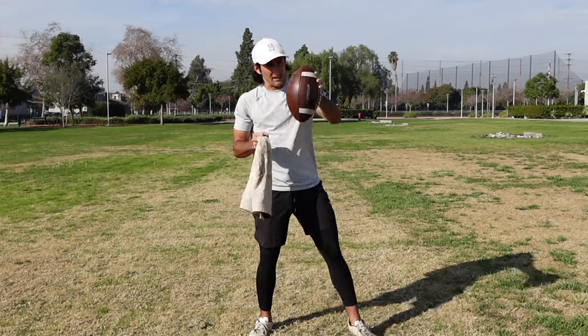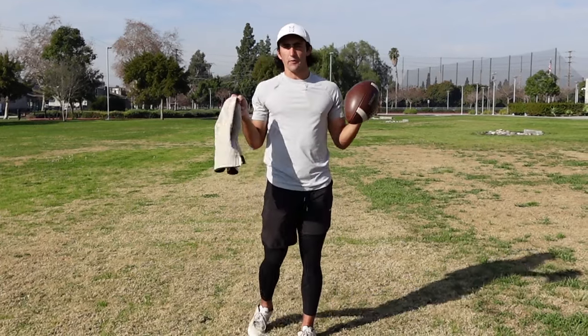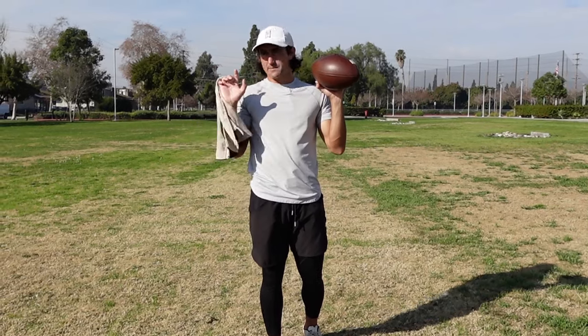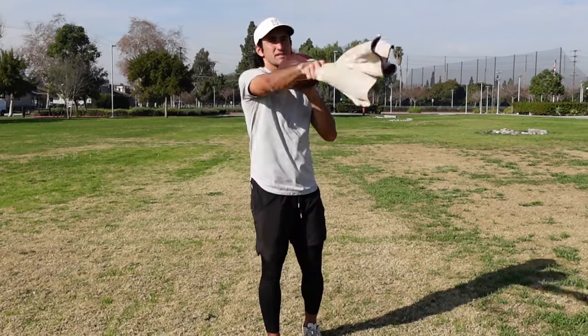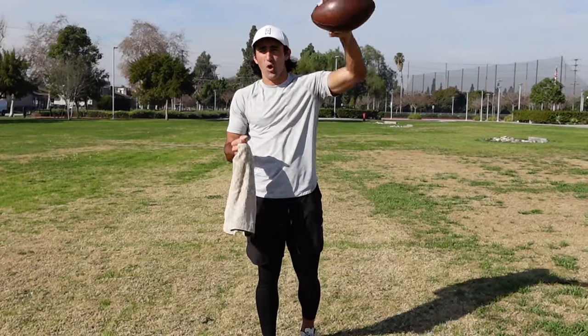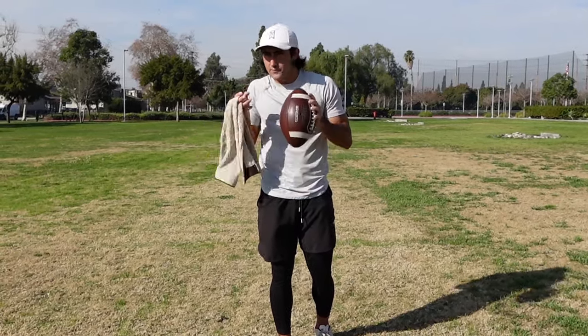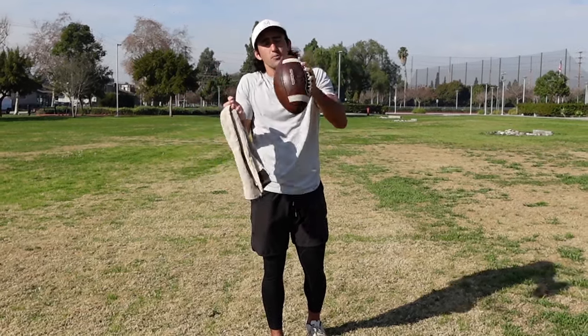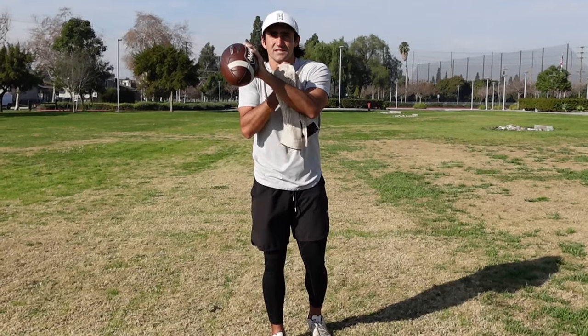When it comes to working a habit like front side discipline, it takes a lot of reps. I recommend doing about 50 to 100 reps of this specific drill. I know that seems like a lot, but the towel does not put any stress on your arm — you're not holding anything heavy, you're not holding a ball, you're not throwing far. This is solely rep work. And if you want to get better at a skill as a quarterback, you have to love the boring stuff. This may seem like a boring drill, but it helps you so much with that front side stability.